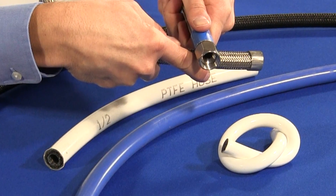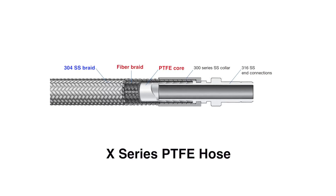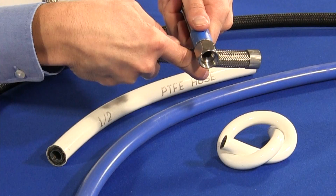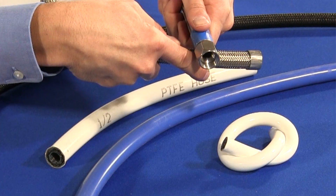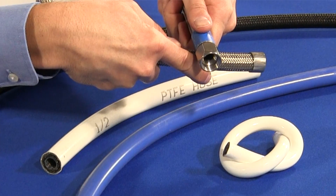The three-layer X-Series PTFE hose adds a 304 stainless steel overbraid on top of the fiber braid bonded PTFE core. It protects the core from abrasion and enhances the hose's pressure rating and flexibility. It is commonly used where chemical compatibility and enhanced flexibility are desired.